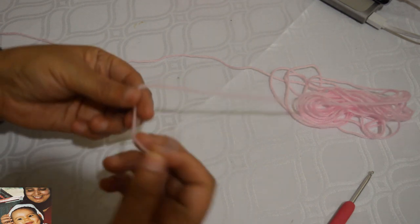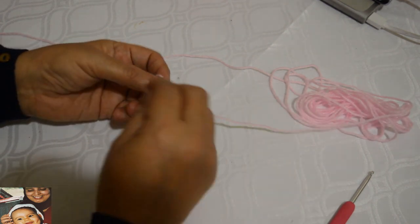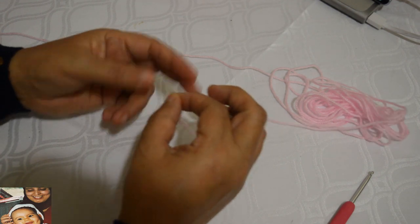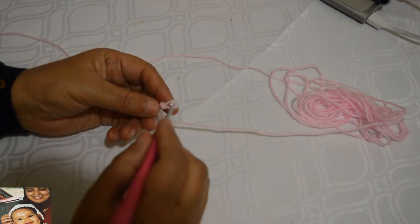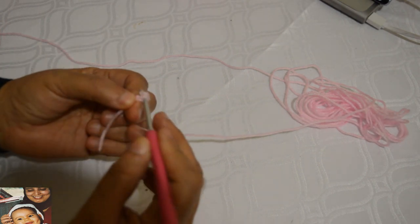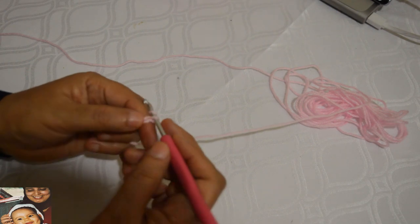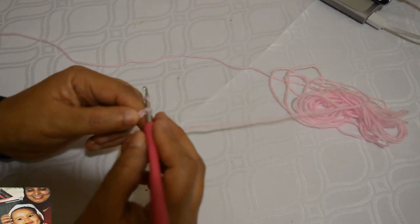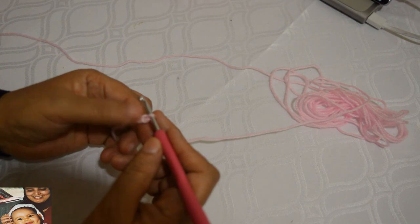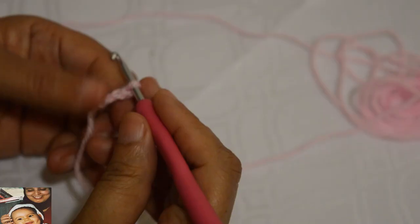On commence par faire un nœud, je prends mon crochet. Je fais 3 mailles chaînettes : un jeté, on tire une boucle, c'est une maille chaînette ou maille en l'air. Une deuxième et une troisième, on a trois mailles chaînettes.